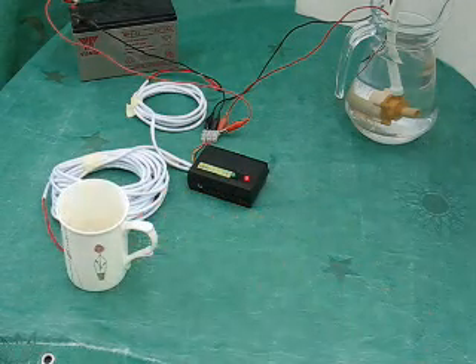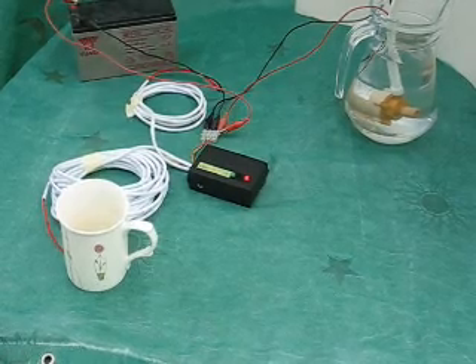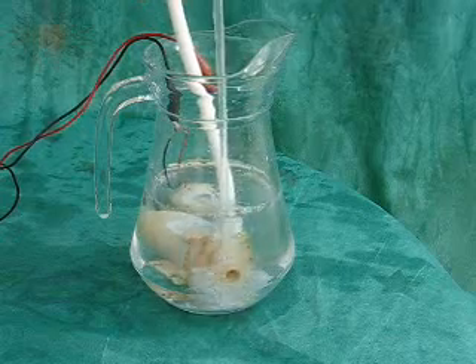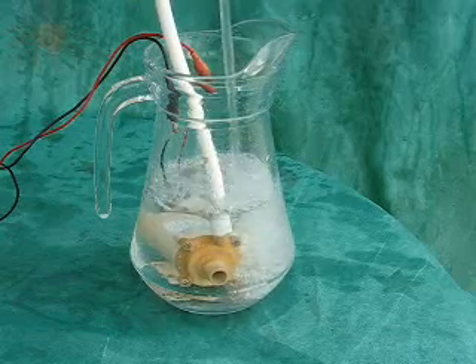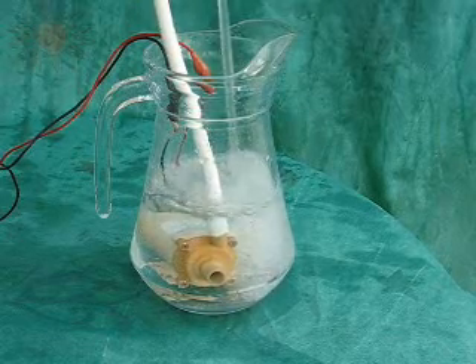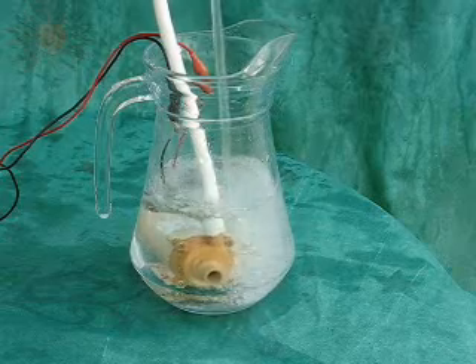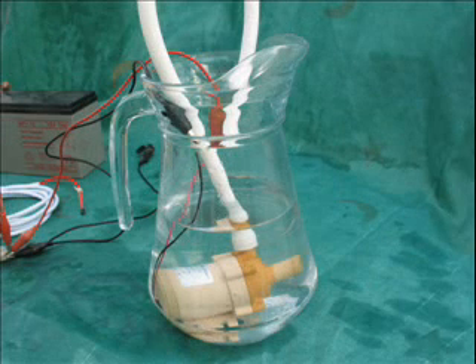So let's simulate some sunshine with my cup of tea on the solar panel probe. After a brief pause, the green light comes on and the pump starts up, and will continue to run until there is no longer a differential of six degrees or more between the two temperature probes.